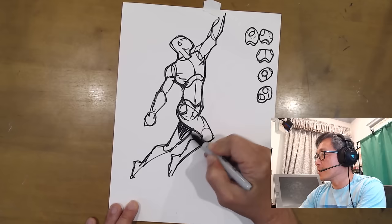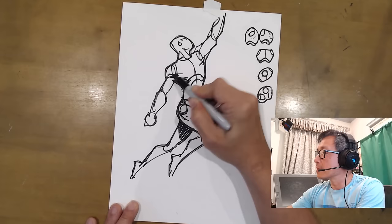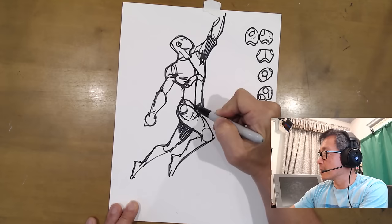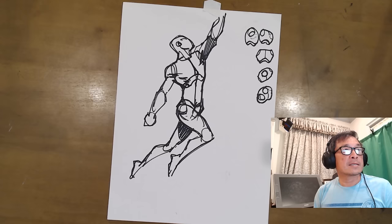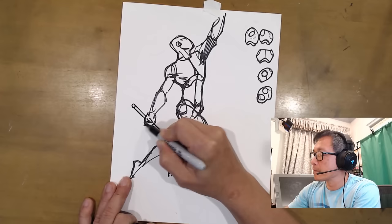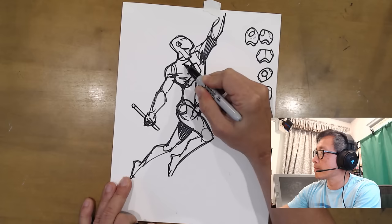We can help sell this by dropping a shadow here — the ribs underneath. The center line goes here, cuts in, comes down, and then turns. You can't see the turn because it's hidden by that leg. Instantly, I've created a turning and a motion in this character that did not exist before.